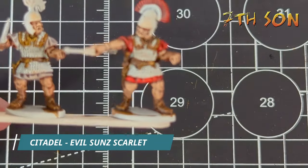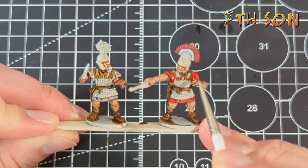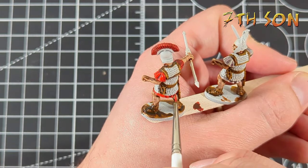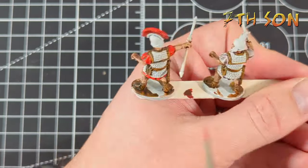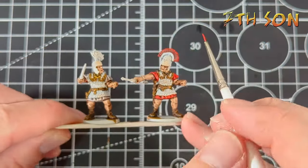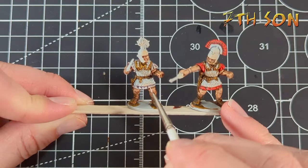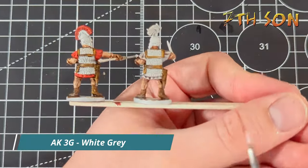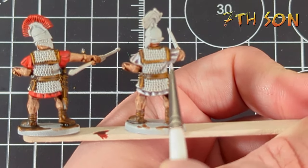Next up, using Evil Sun Scarlet, it's just time to add a few highlights to the areas of red. I go over the very tops of these areas — the tops of the tunic, the tops of the crest — just the areas that would be catching the light. Evil Sun Scarlet is a really nice colour for this. In a similar way, I'm going to use AK-3G paint white-grey and just pick out the highlight areas on this guy where the Dreadful Visage was applied.